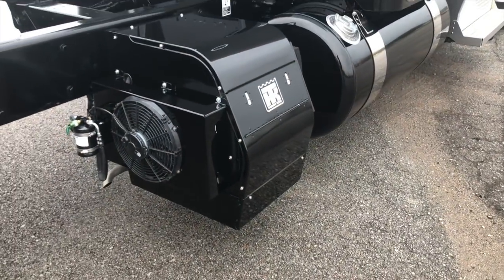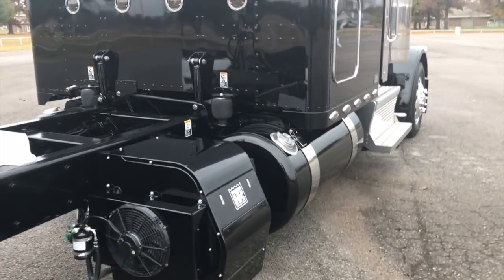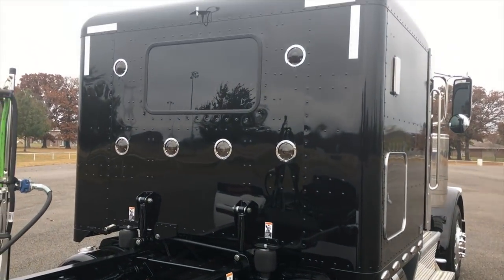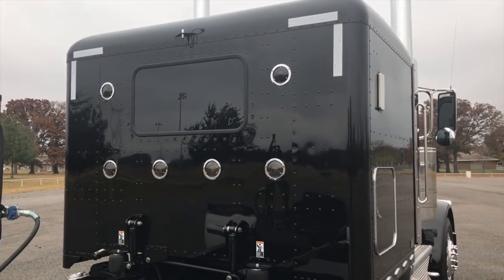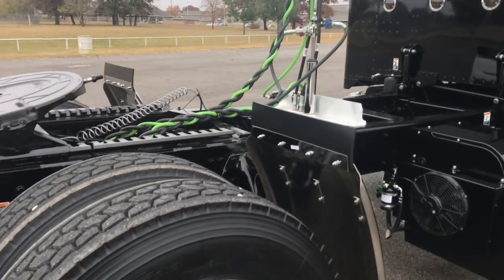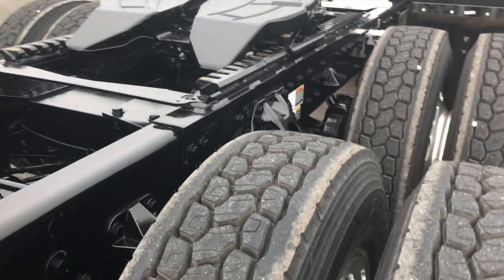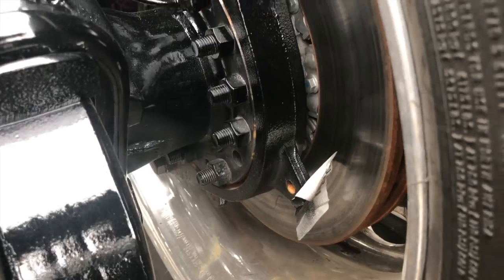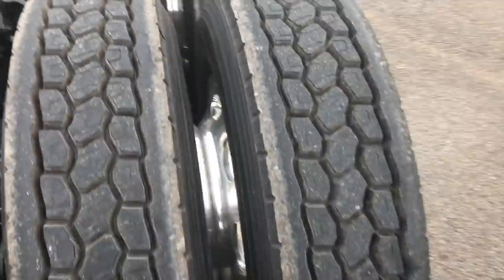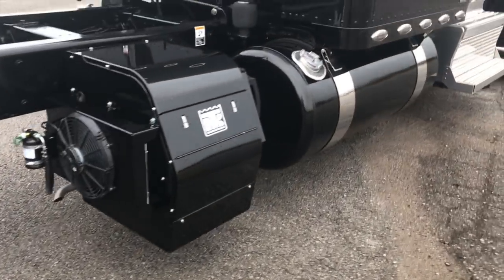Truck's got some other neat stuff in it — Iowa Customs refrigerator, Iowa Custom seat plate. We'll go look at that. Color matched smoked lights on the back of the sleeper. Low pro 24s, 336s, 565 horse Cummins, 2050 torque, all disc brakes, air ride front end, color matched fuel tanks.